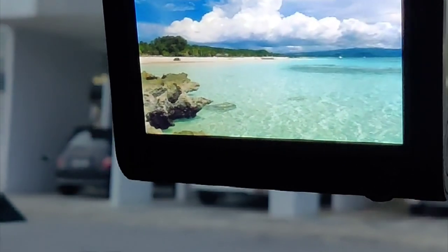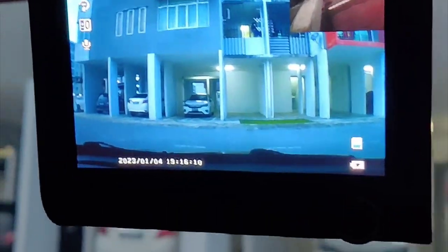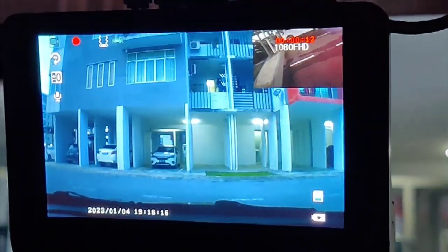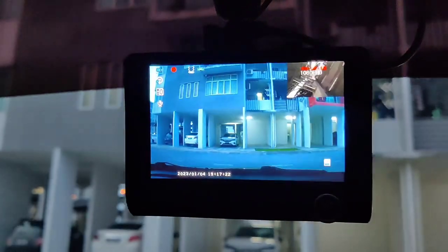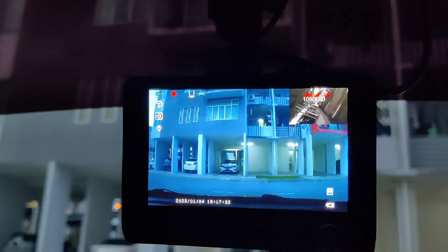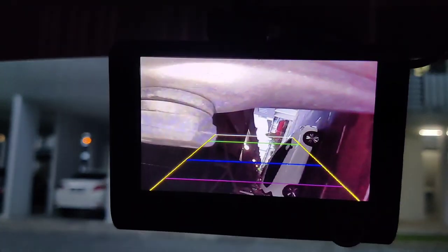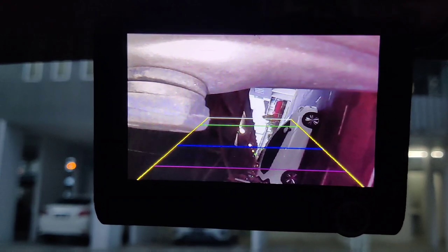After turning on the engine the rear camera should appear — and here it is. Let's check if the reverse camera function is working. Yes, it works on the first unit. The second unit shows a much better view than the previous one. The third unit also shows a clear view for the reverse camera — that's good news.